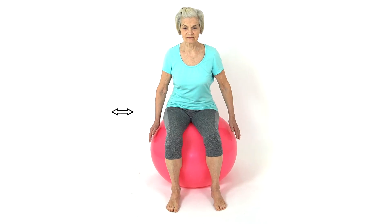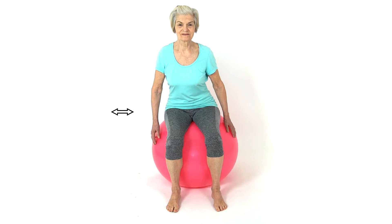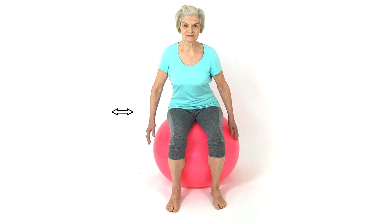Sit on a Swiss ball with good upright posture. Hold on to the side of the ball if required. Keep a wide base of support with your feet.